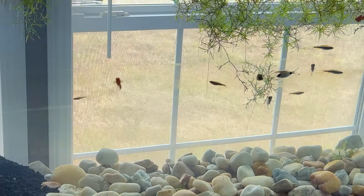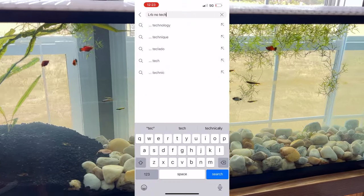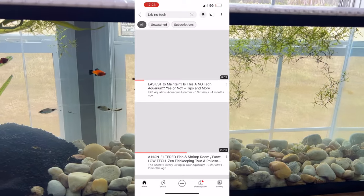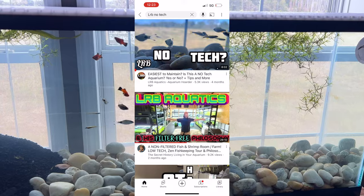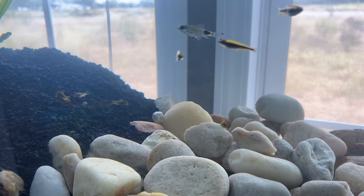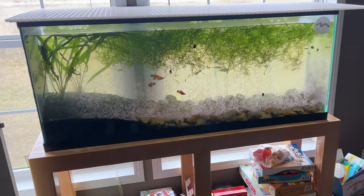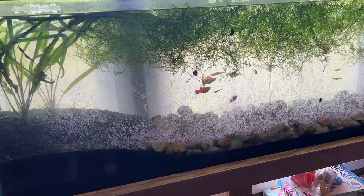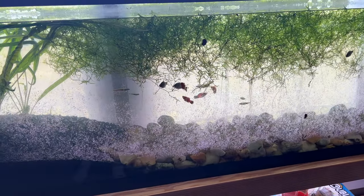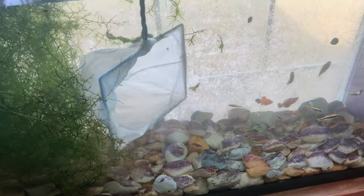Between the barn and the house, this is becoming one of my favorite tanks. This is in Wesley's room — it's a no-tech tank. For those who have been following me, you've seen the build videos on some of my older videos. Hope you're doing well, and in this video we're going to go through the evolution of this aquarium and where it's at now. Started this aquarium in October.